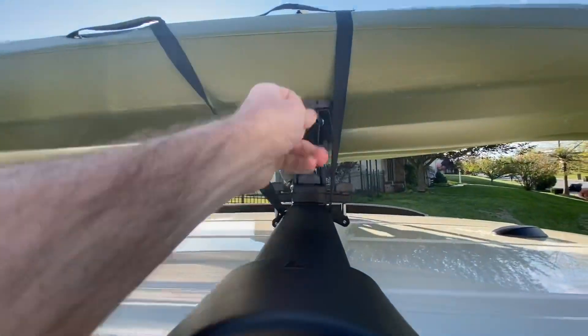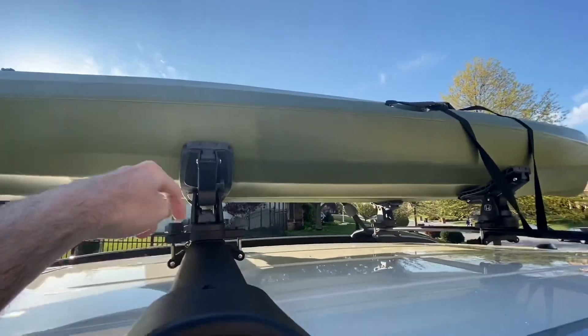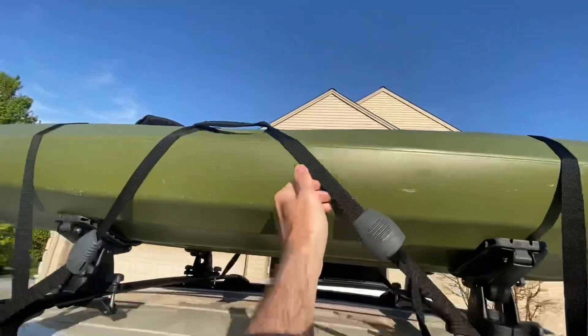Then you repeat the process for the front side, except you will send it through this handle and over the kayak. Just following up for the front side — it is underneath the roof rack and through the handle.